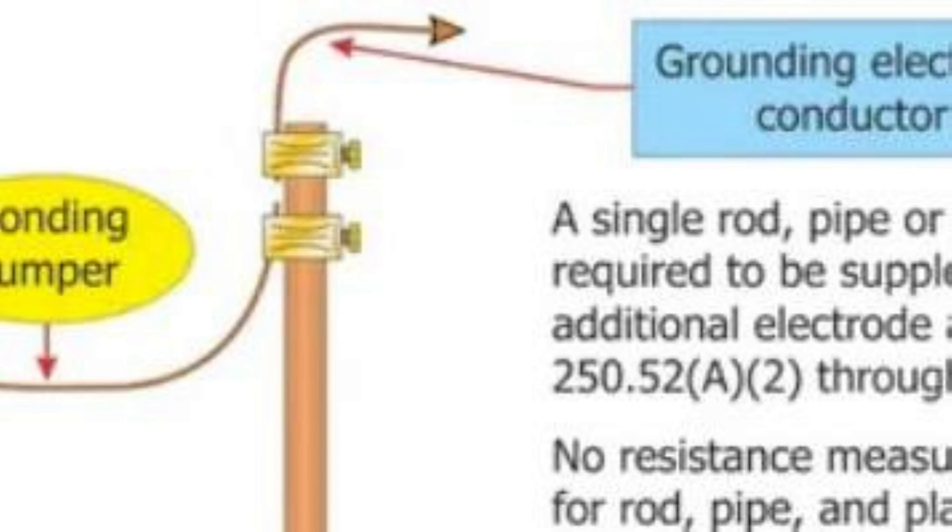However, if the GEC were continuous and two clamps were used — each with only one wire in them — this would be legal by 2023 NEC. You would just have an extra acorn clamp on the grounding rod. We would then have the continuous GEC as stated in 250.64C, and the manufacturer's specs would not be violated by having too many six AWG wires in one clamp.